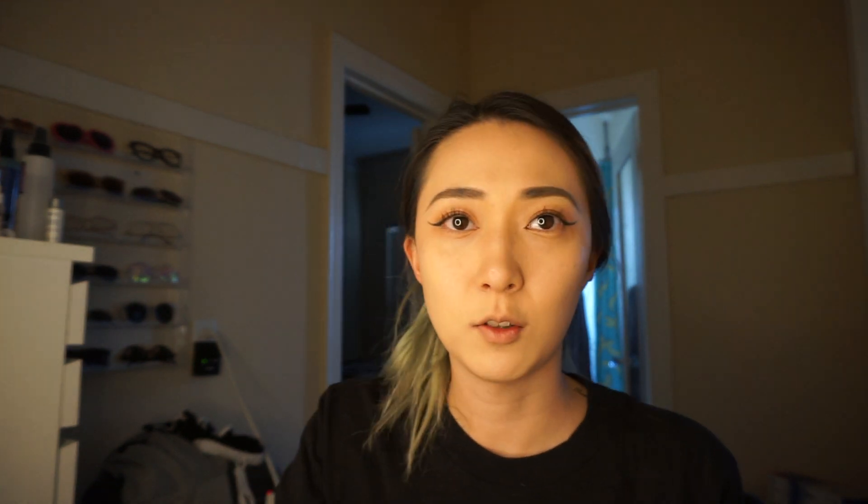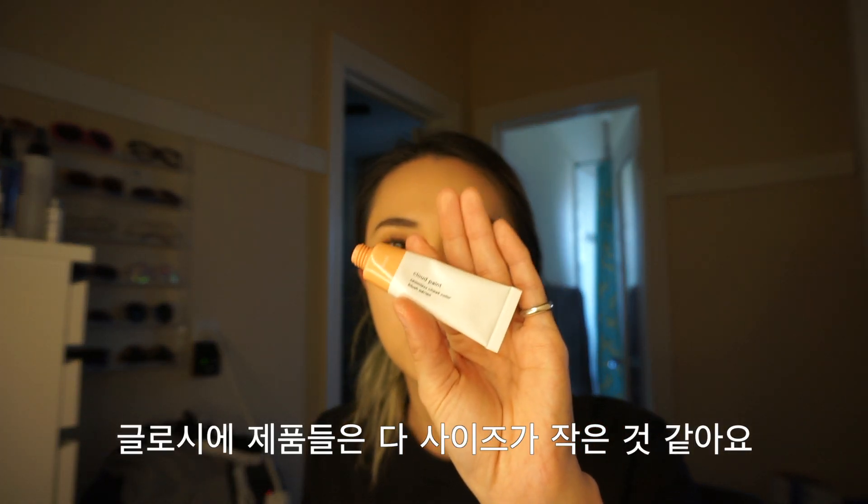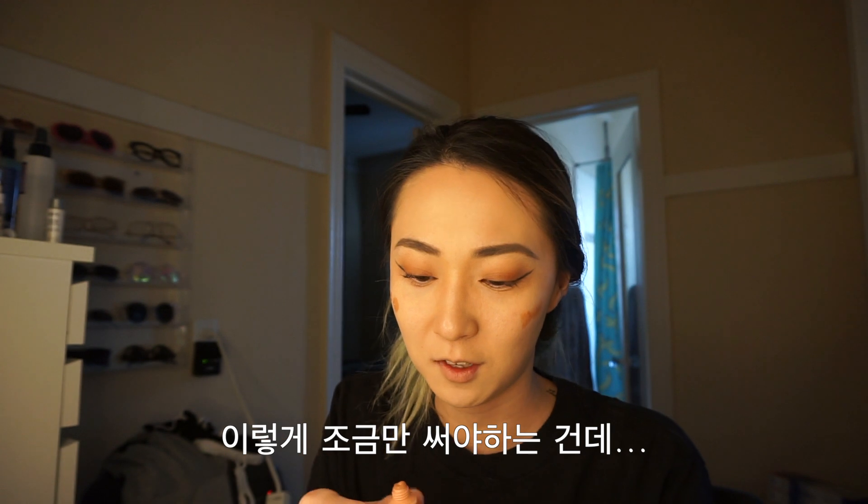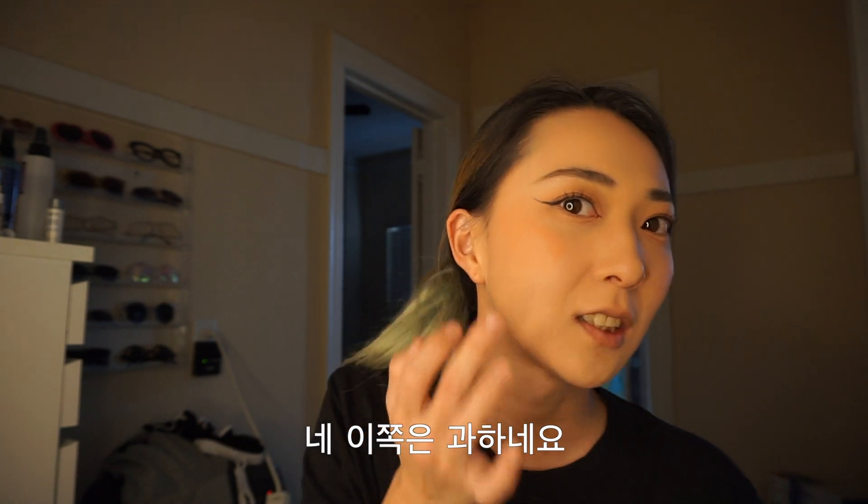And then for blush I'm going to use this Glossy Cloud Paint brush in Dusk's color. I think all blush colors their size is very small. Too much! You're supposed to use like this tiny amount but this blurs. I really like the color. You're giving me the smooth tools. This side too much. The color got lighter after it blended.